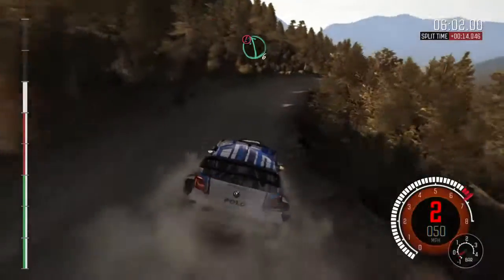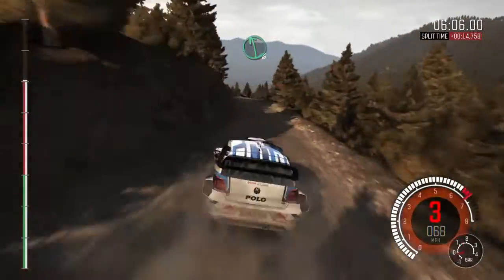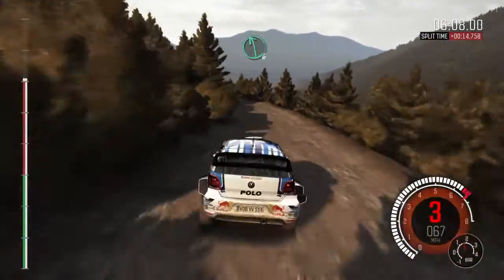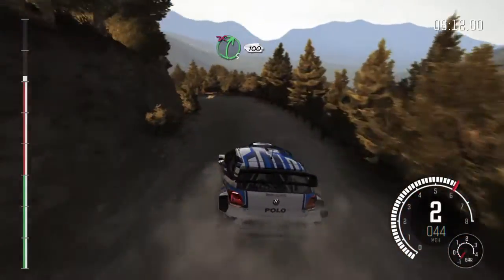Into caution, left 6 crest, jump baby. Left 6, keep in. Right 6, left 6, and left 4 half long. Right 5, don't cut, 100.